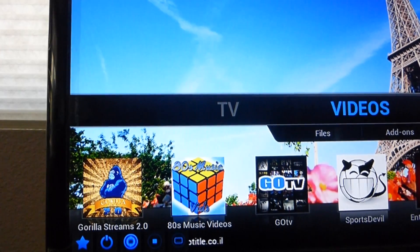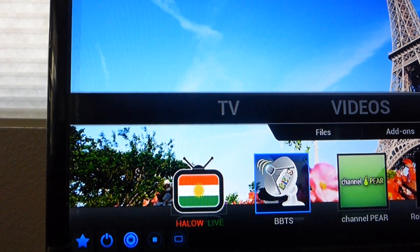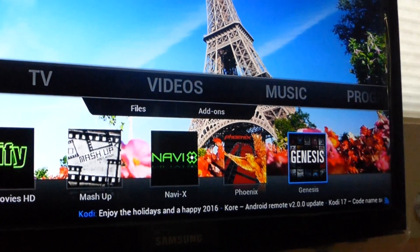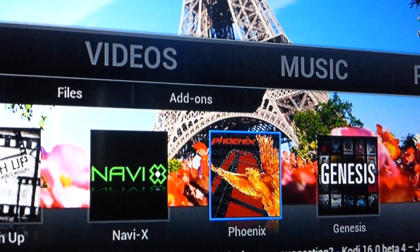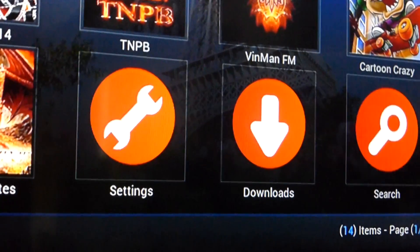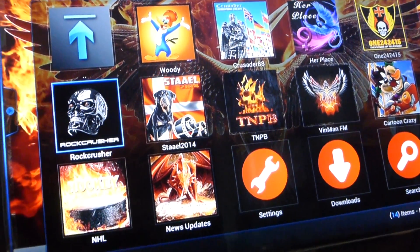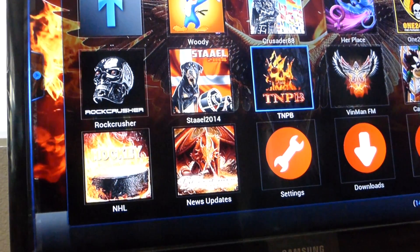And then, everything to the right of Sports Devil is all for your movies and TV shows. The three that I like are actually Navi, Genesis, and Phoenix. Phoenix is for your live TV and sports. Rock Crusher, T, and PB — or all your movies and TV shows. So if you wanna watch something, you click it and choose from there, then go and just click on a movie and it should start playing.